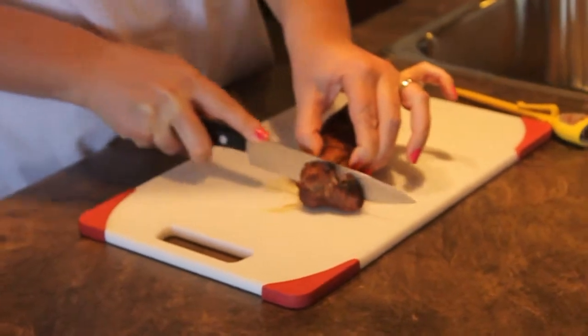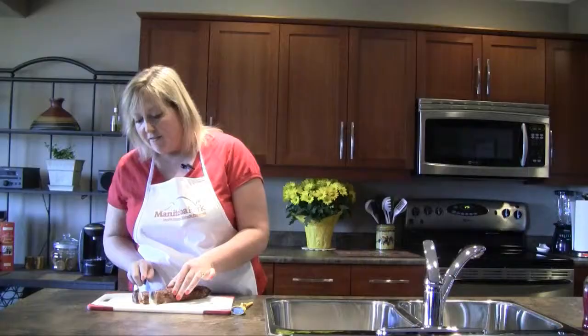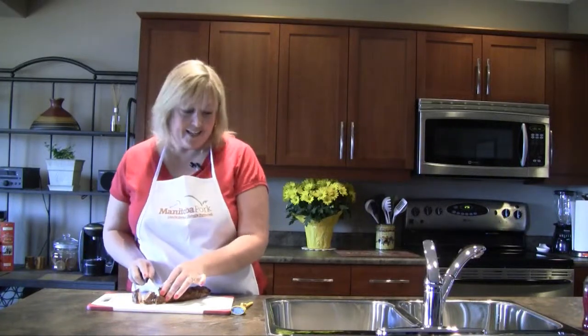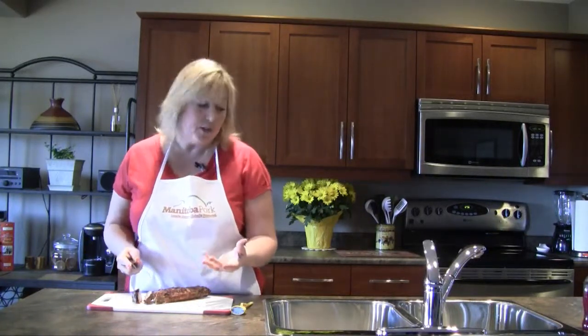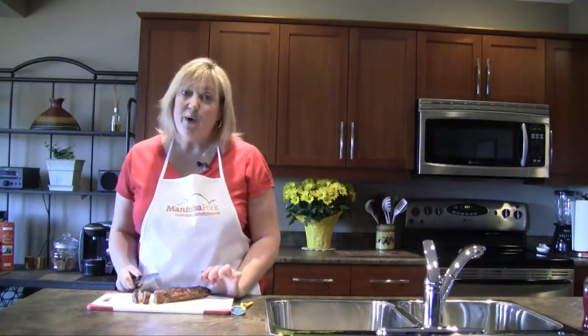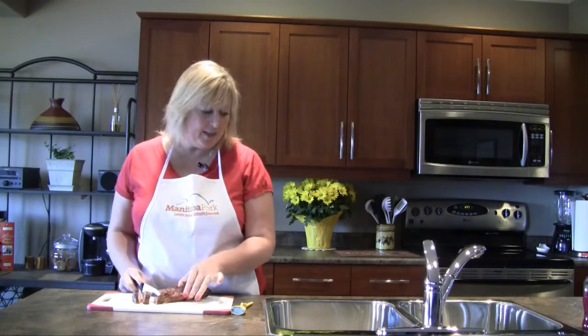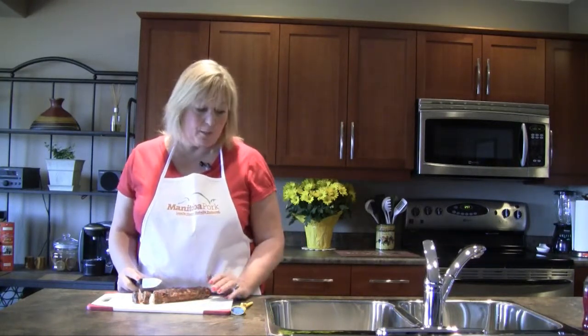We want to slice it in quarter-inch pieces or so — it should be pink in the middle, very juicy. Then you want to serve it with grilled peaches, or your favorite whole grain pasta dish or side salad, and you are ready to go. Simple, easy, so tasty. It's Manitoba Pork Girl's Guide to Grilling — today, a balsamic Dijon pork tenderloin with grilled peaches. Enjoy.